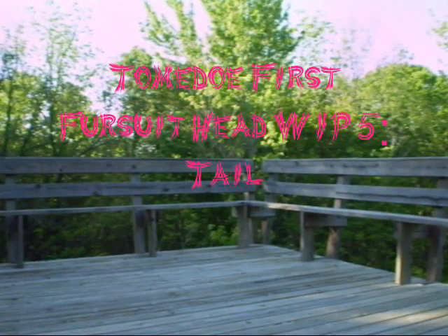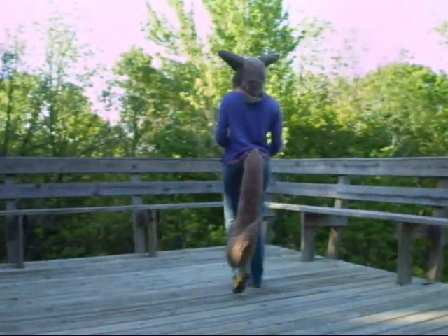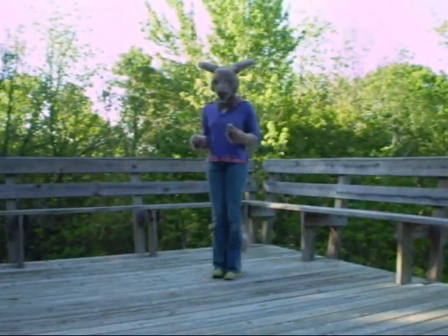Hello guys, this is Artistic Pink Cat, also known as Grizzled Dog on DeviantArt. I'm here to tell you about my tail.